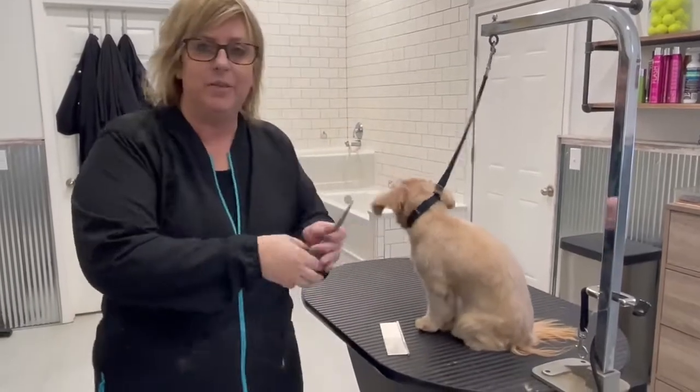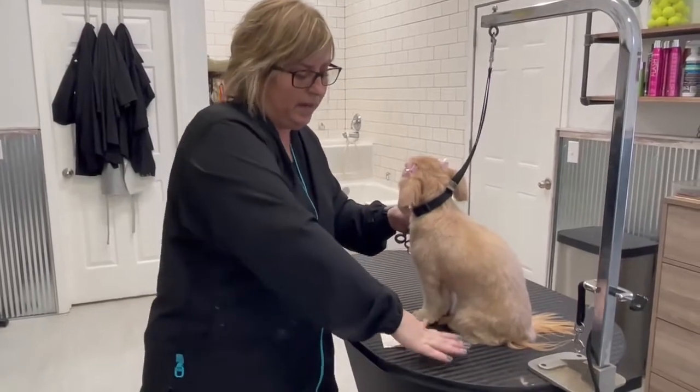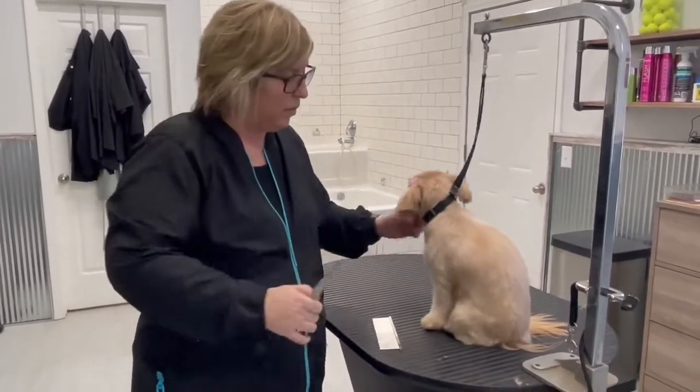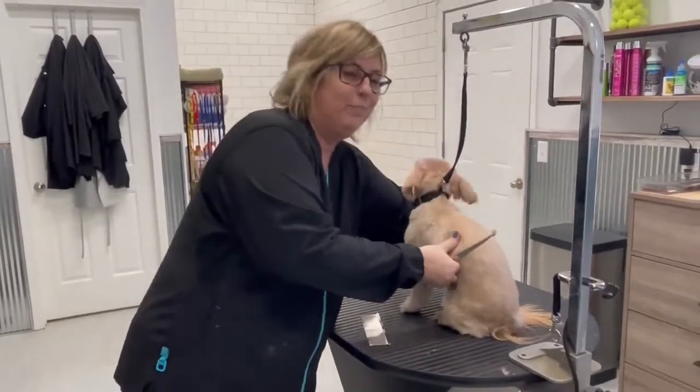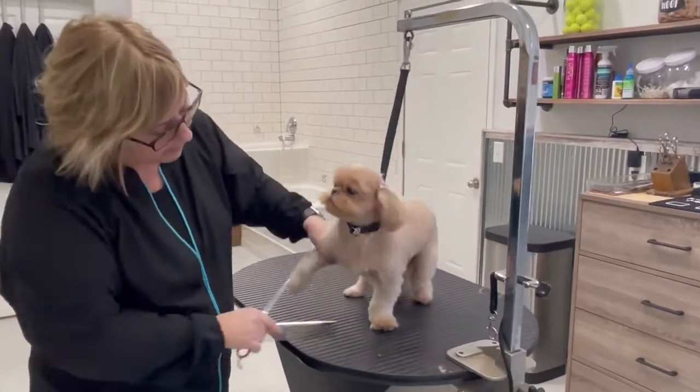The reason is, once you pick it up the foot is nice and loose. Then you put it down and the toes splay, so you end up getting probably not the shape you're looking for. So what you want to do is block your foot in.